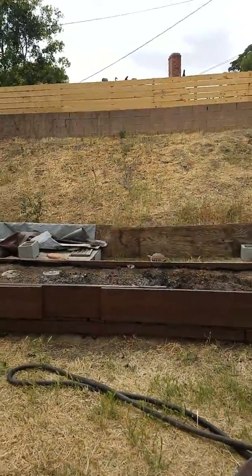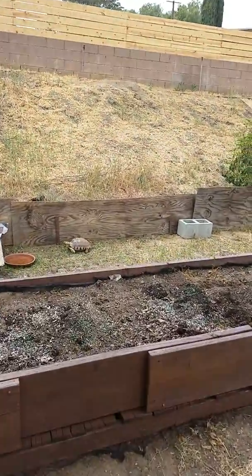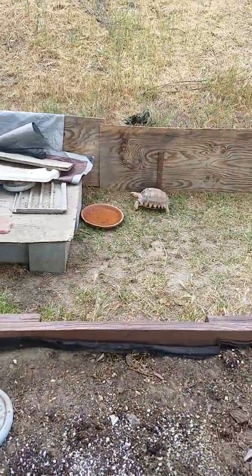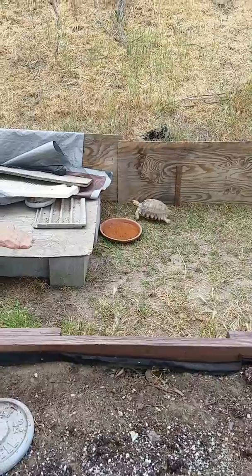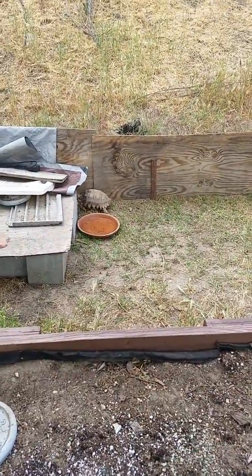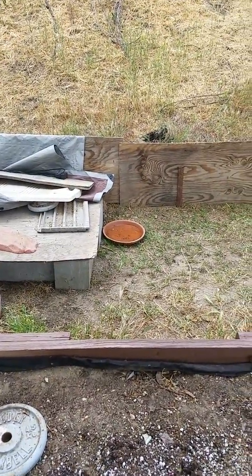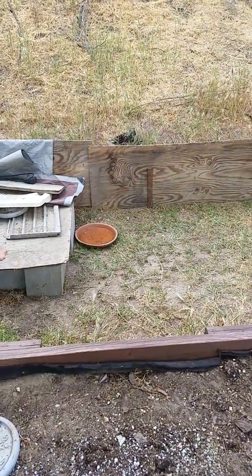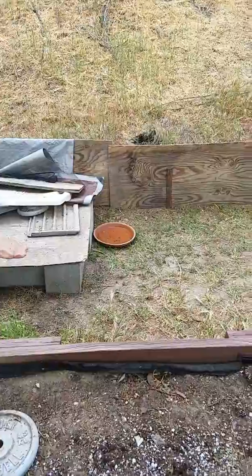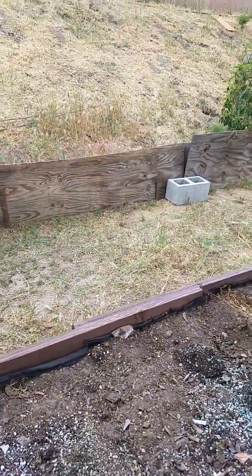There's Bubba! This is Bubba — he is our sulcata tortoise. We've had him since he was a hatchling; he would fit in the palm of my hand, he was so tiny. He's going to get to be upwards of 100 pounds, so we're excited to get him onto some nice property with a big space when we get out to Arizona. But yeah, lots more work to do so I better get to it.